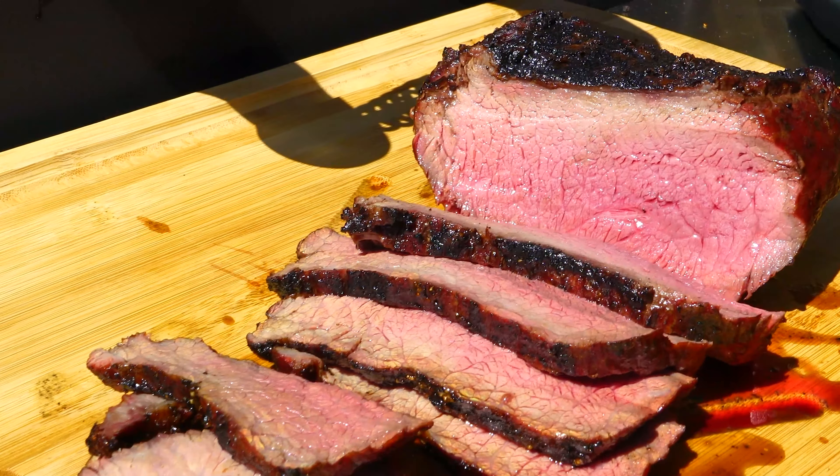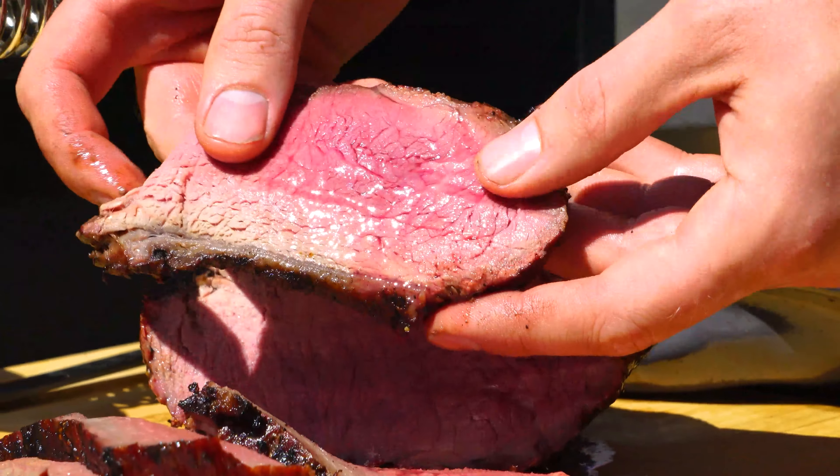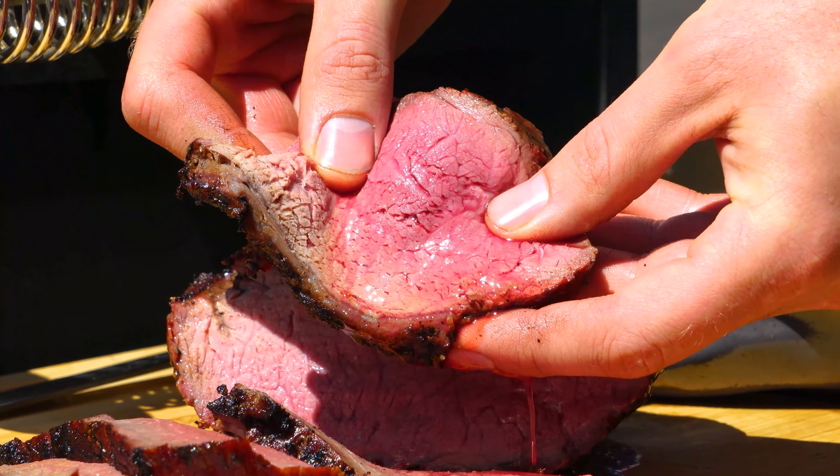I got to try this. I've been smelling this. It just looks so incredible. Look at that. You see these juices in there? That's beautiful.